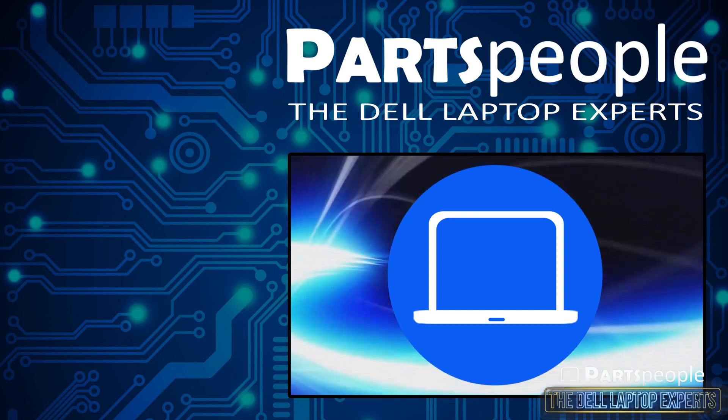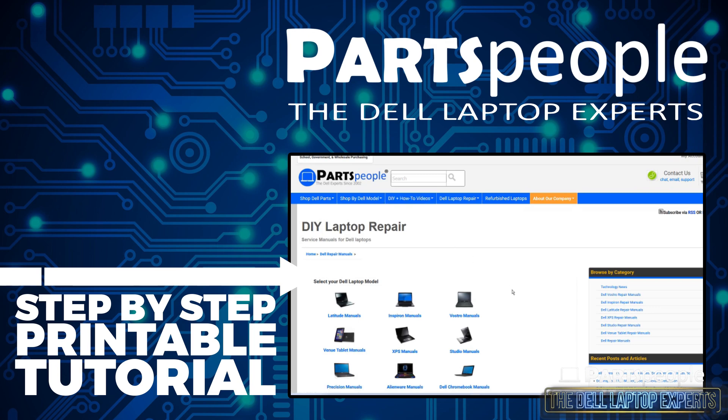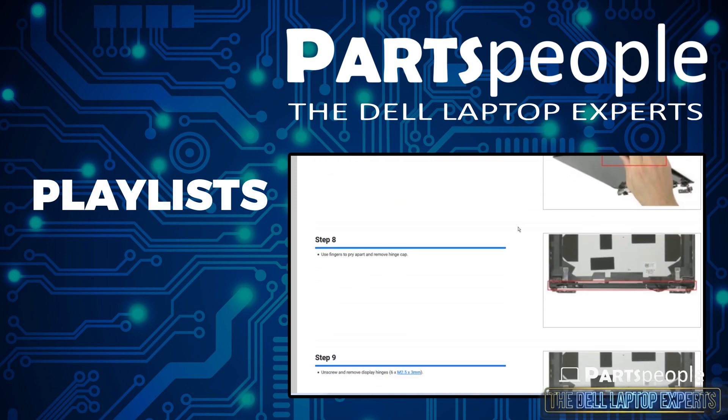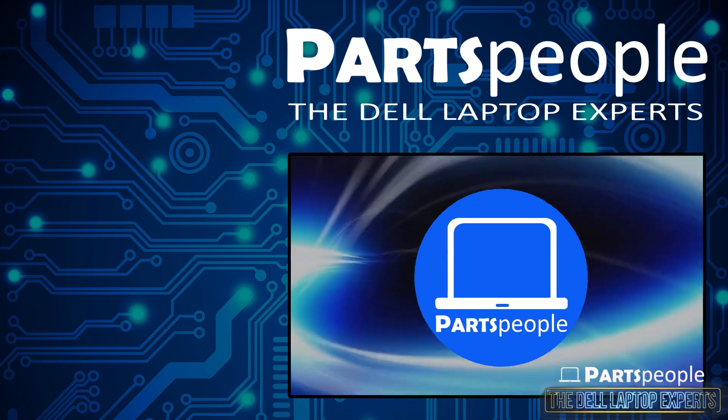If you still need to purchase your replacement part, click here to visit our site and find it. While over there, you can view our printable instructions that include images to help you along the way. Don't forget we have more playlists here, so keep checking back. I do read your comments, so leave any questions you have for me down below. Thanks for watching.